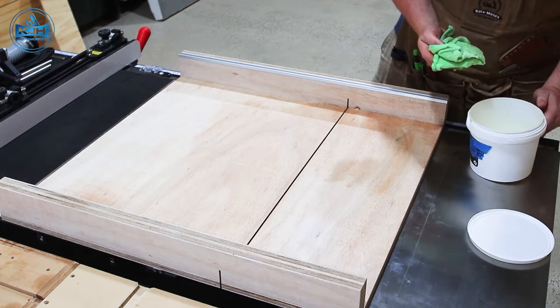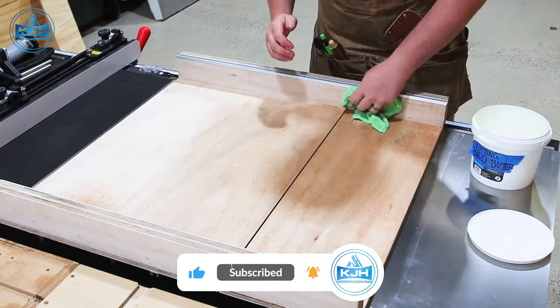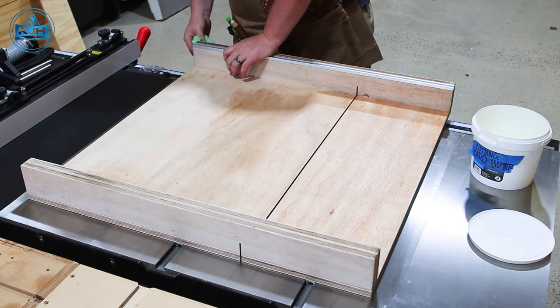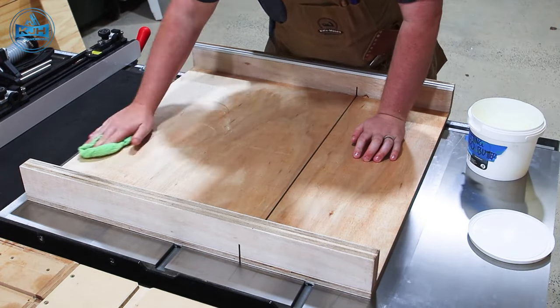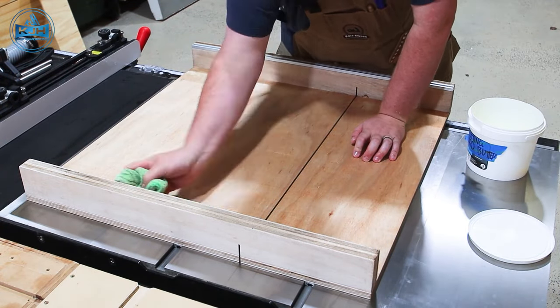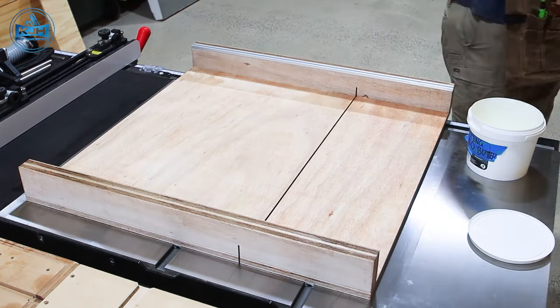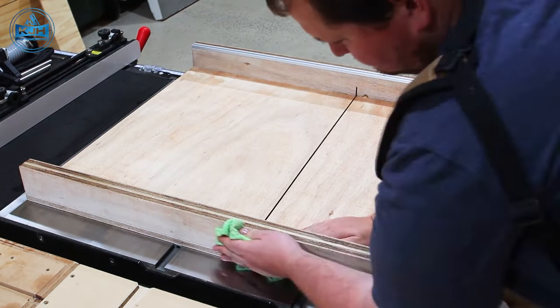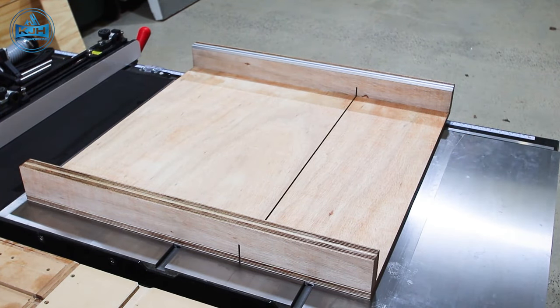Then you are ready for a coat of finish. I like to use a homemade paste wax or beeswax because it allows the sled to slide even smoother than it already is. You can use whatever finish you like — you don't even really need to finish it. I just like to finish things to protect them and keep them lasting for a long time, as well as it allows it to slide quite slickly.